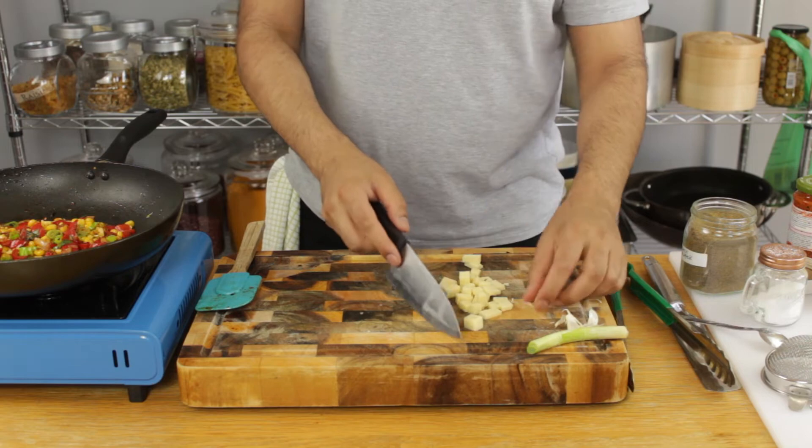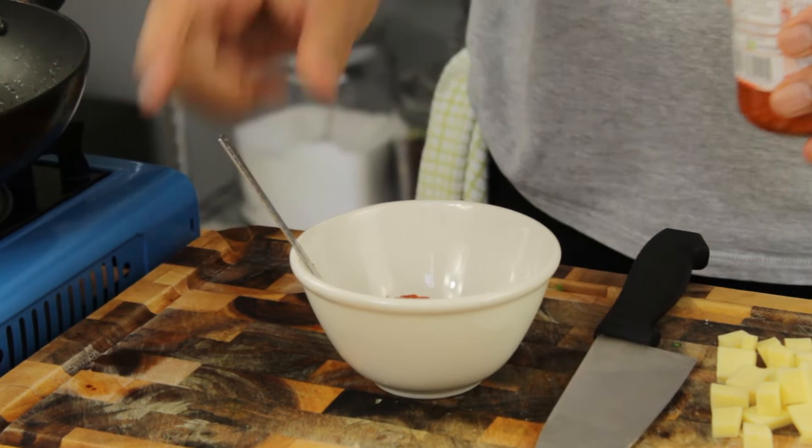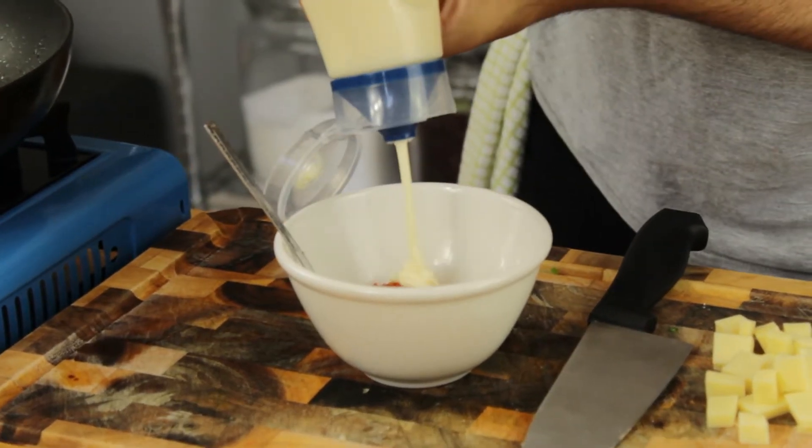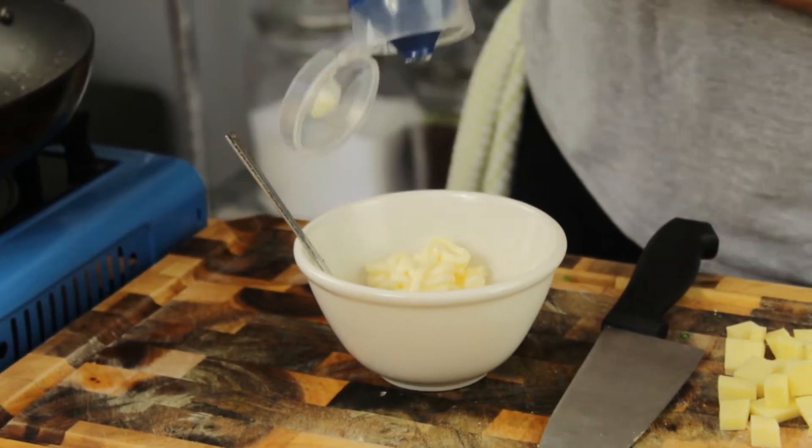Moving on to our dip — very simply add two teaspoons of good quality sun-dried tomato pesto with equal parts mayonnaise and mix together. This is simple, delicious, and it takes two seconds.